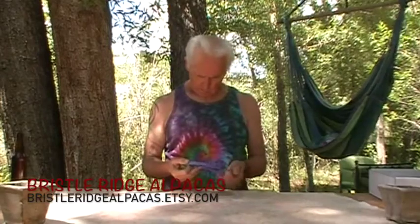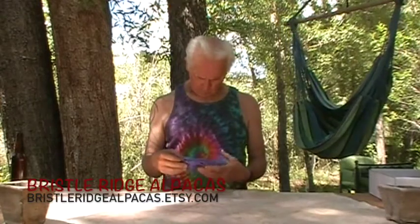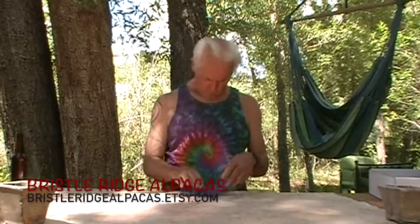A silk hankie is a silk cocoon that's been stretched out into a square — it's the shape of a hankie.